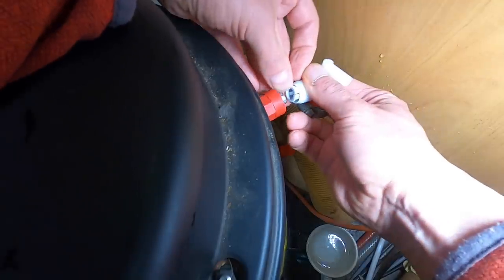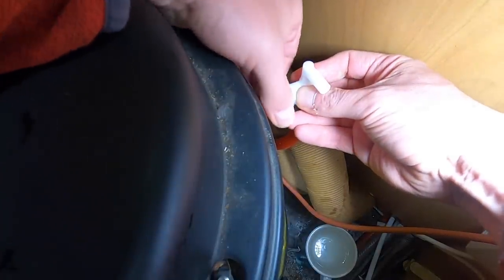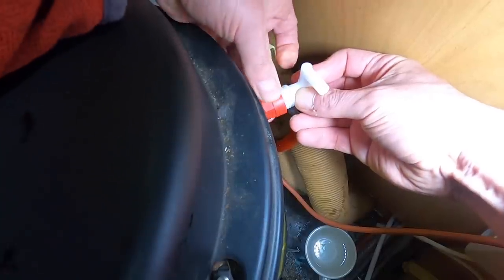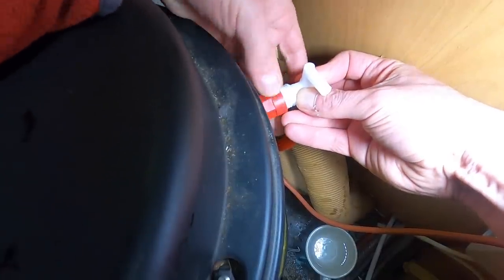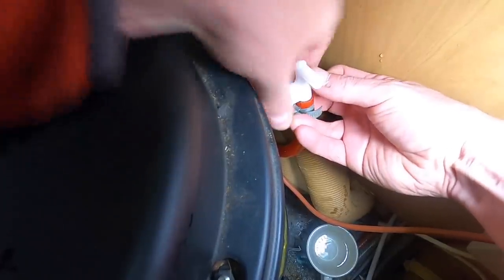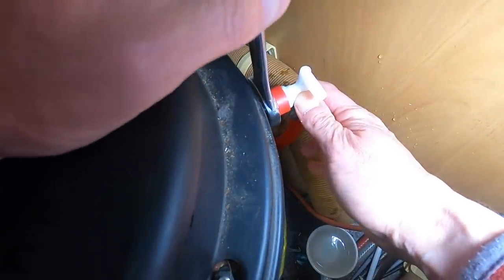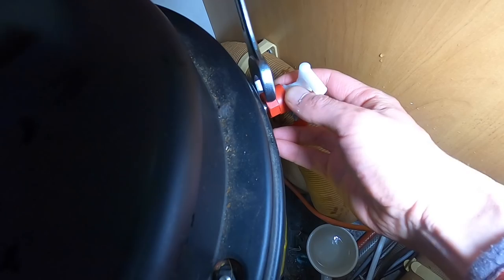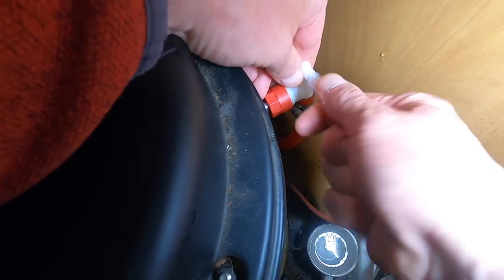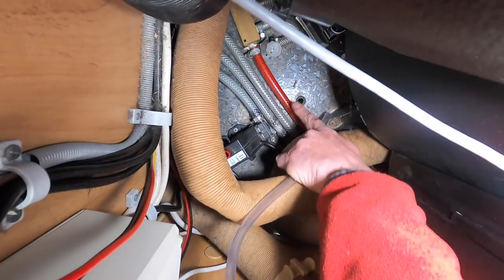I did have a problem screwing the nut back on - the two bits didn't seem to line up properly and I was worried they'd be cross-threaded. So I tried something different - it felt like it was going on wrong at first, but there you go. Just give it a quick nip with the spanner. Finally the breather pipe - that clear thing - just pushes on quite easily, and it exits through the floor there.